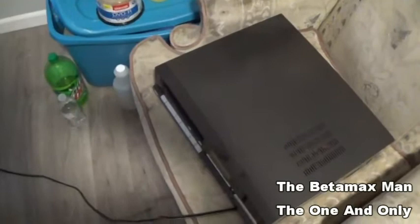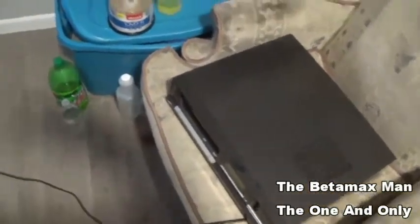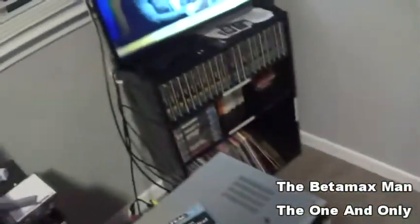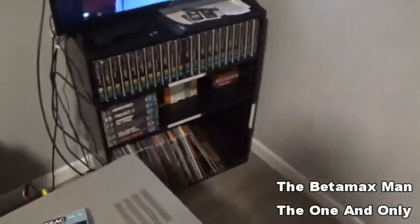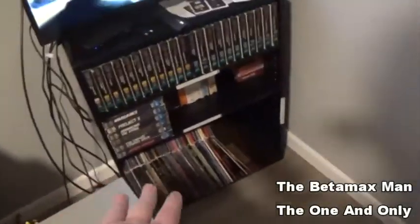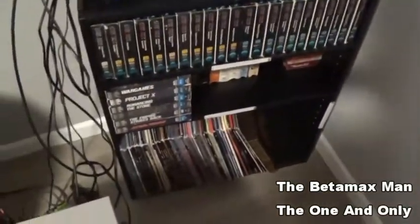I think the 7250 was the Super Beta with hi-fi stereo that Sanyo had, but I'm not really sure. I've been moving things around. I'm still setting things up — a lot of my data tapes are over on the shelf here, and my laser discs are down on the bottom. I probably have maybe 30 to 40 laser discs altogether, and I have a lot more coming.